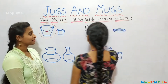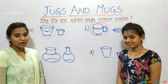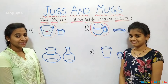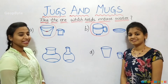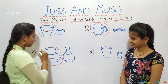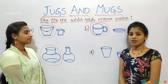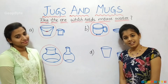Let us round up. Now, see here children I have a bigger pot and a smaller pot. Which holds more water? Yes, as you know bigger pot holds more water. Let us round up. Now, there are two glasses — bigger glass and smaller glass. Which holds more water? Yes, it is the bigger glass. Let us round up.